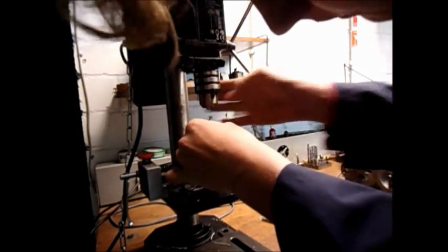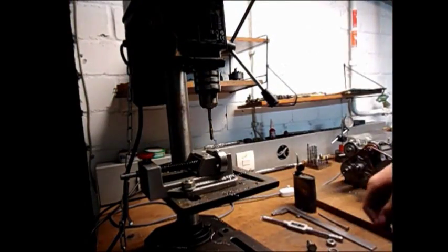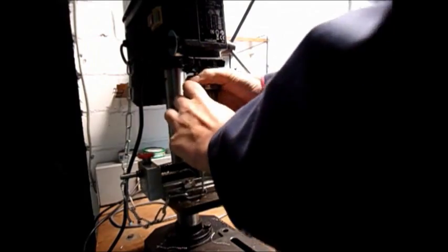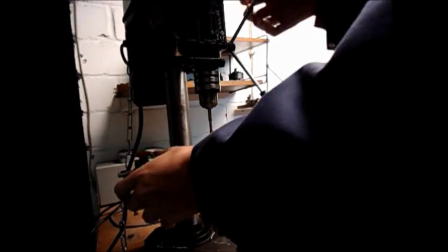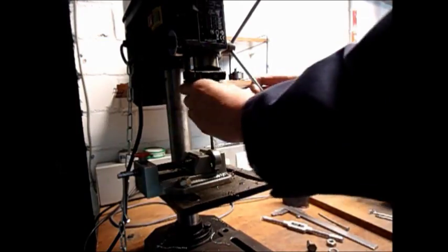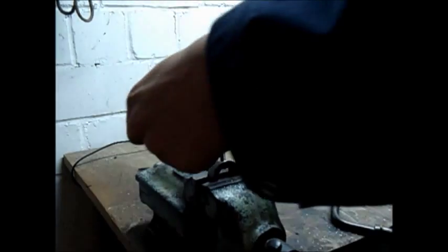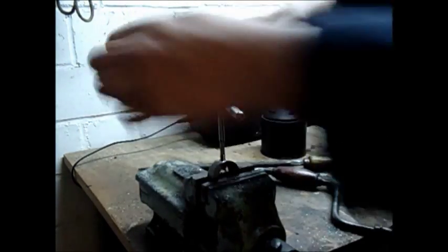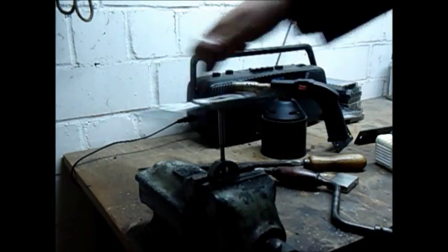I don't have the money for all these fancy tapping heads, so I am going to be using the little man's tapping head, which is just the chuck on the drill press. Put the part back in the vise and stuck a drill in there to make it as straight as I could. This is a small hole so you don't need to back the tap off. Alright, there we go — we're through.